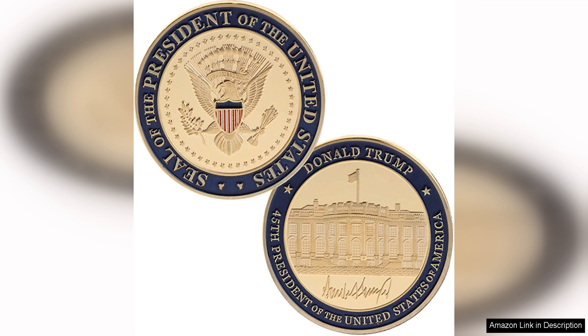The front of the coin showcases a bold image of President Trump, while the back features the American flag and the White House, symbolizing the values and ideals of the United States.